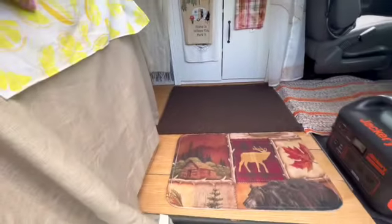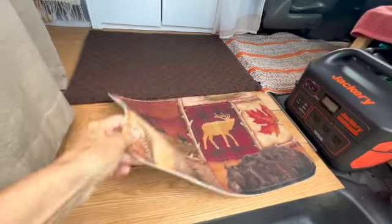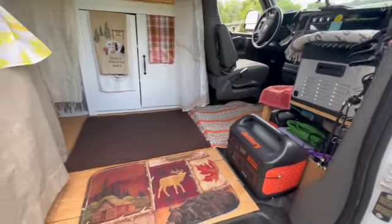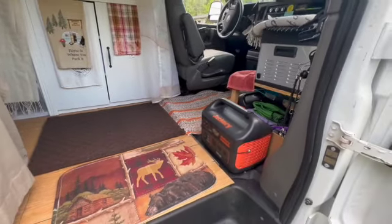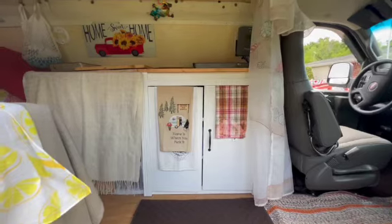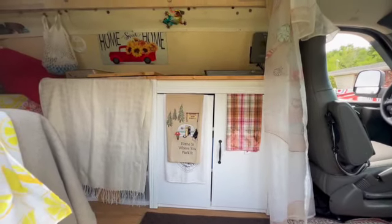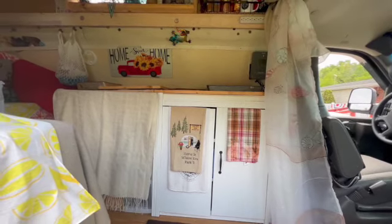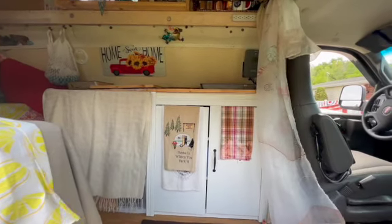Right inside the door, I have this little thing because it's just easy to clean off and keep the stones and things out of your van. That's my cupboard right there. As you can see, my doors have kind of come a little uneven. Going down the road, I tell you, all these kinds of things happen constantly.